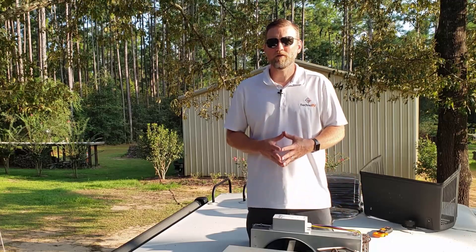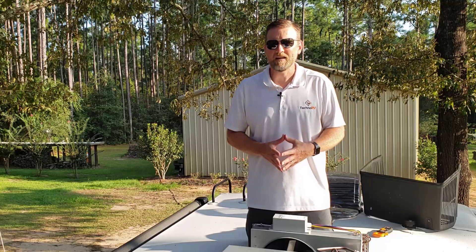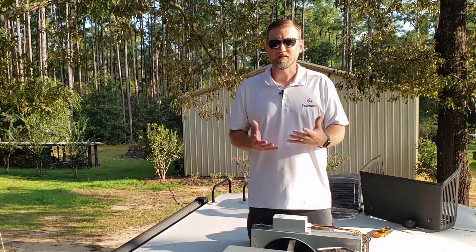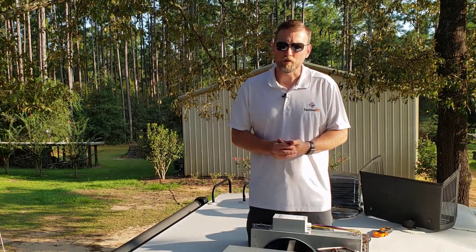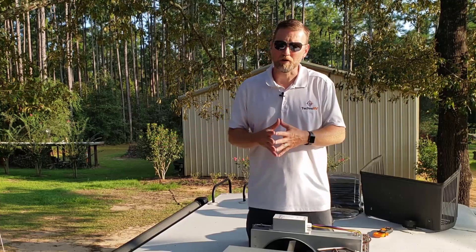Hey, this is Eric over at Techno RV. Today I'm on the top of my Forest River Rockwood Mini Light and I want to talk to you a little bit about AC units and the amperage that they draw and some issues that you can have with that amperage. This is a 30 amp unit and the typical AC unit will draw about 12 to 14 amps once they've already started up.